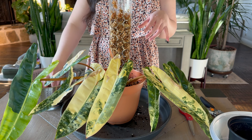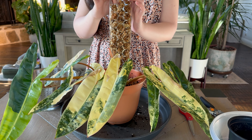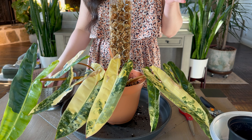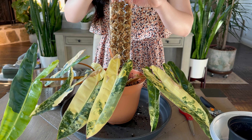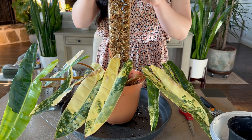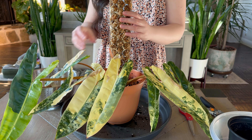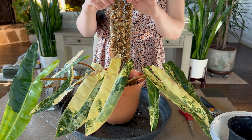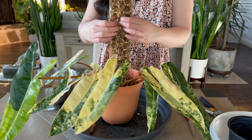I tried putting it away from the light because I know the regular black Billietiae — when they're not getting enough light, they grow longer internodes because they're trying to reach for the light. I was trying to do that, but I didn't put it under the grow light and it's not working. The newest leaf it gives me is all variegated — all yellow. So I was trying to make it grow more green and longer internodes, but it didn't work.